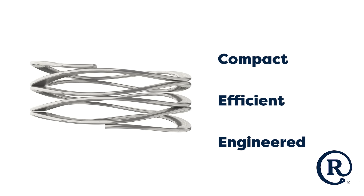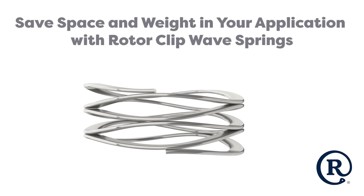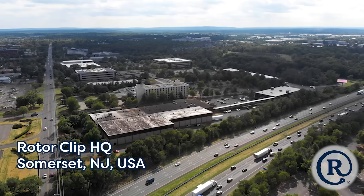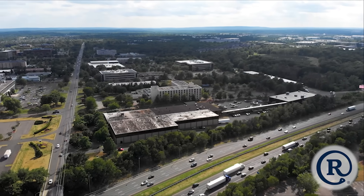Compact. Efficient. Engineered. WaveSprings are the solution for space saving in your application. RotorClip is one of the leading global manufacturers of WaveSprings.